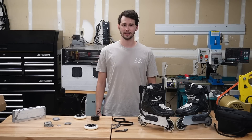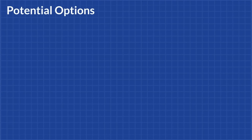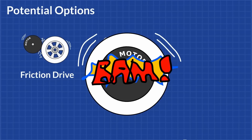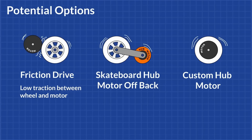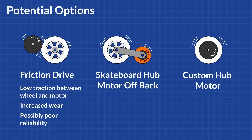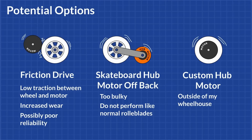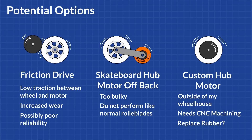Because of these goals, most of my design decisions revolved around the motor and the drive system. Starting with the drive system, there are so many directions I could have gone. Some solutions I've seen include using friction to drive the rollerblade wheel directly from the motor, having a motor hang off the back, or even custom building a hub motor. These all have disadvantages: traction between the motor and wheel can be an issue with friction drive and can increase wear; a motor hanging off the back adds bulkiness making it difficult to skate normally; and a custom hub motor is way outside of my wheelhouse, as it would require CNC machining and potentially many prototypes. Another concern with the hub motor is how to make the rubber wheels replaceable as they wear out.